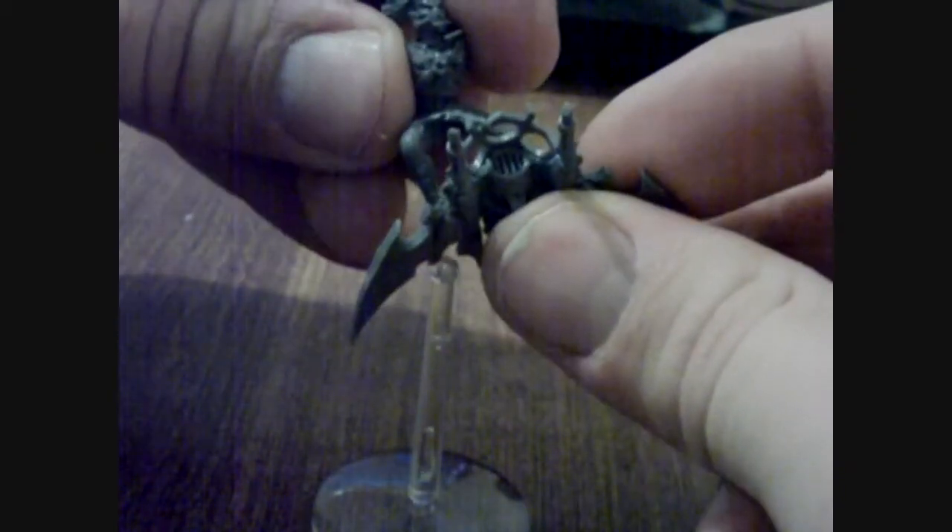Let's go ahead and glue the body in. This glue dries pretty quick.